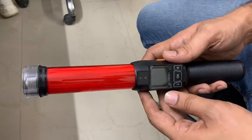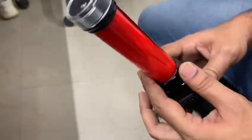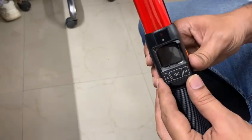This is a non-contact type alcohol tester. The model is Cheetah 1.